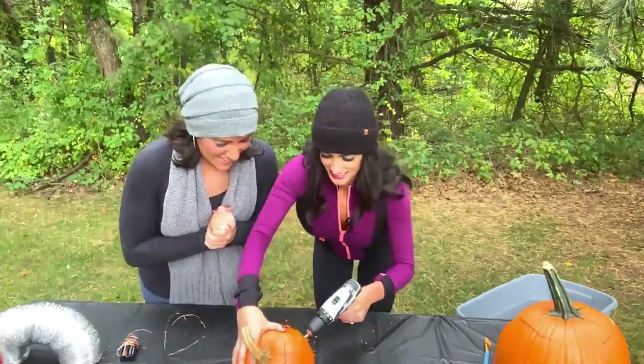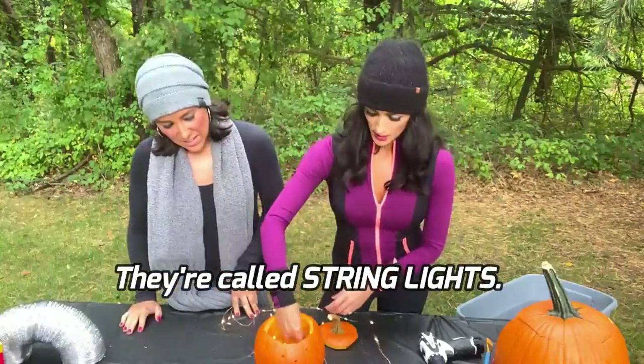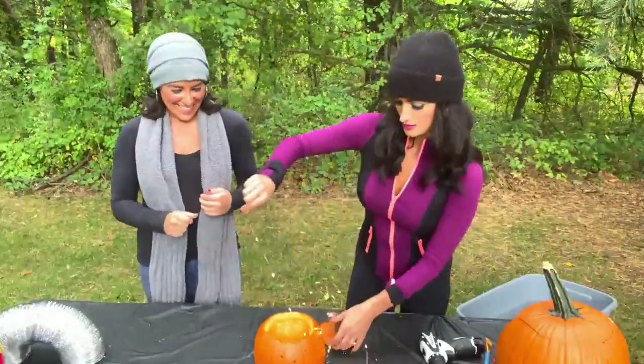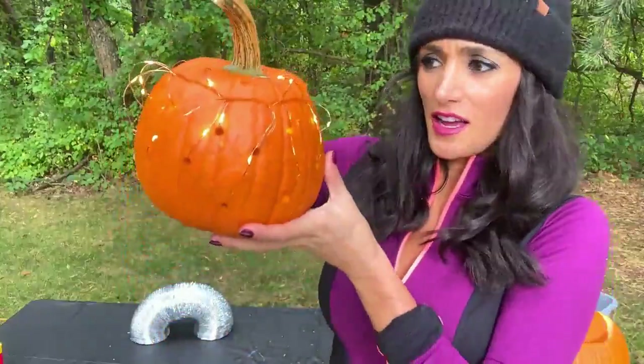Watch your fingers. We got twinkle lights — that's what I call them. You can weave them through the holes. Just weave it through. Look how sweet that is.